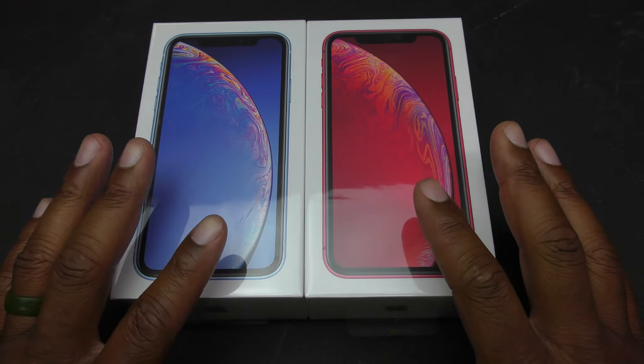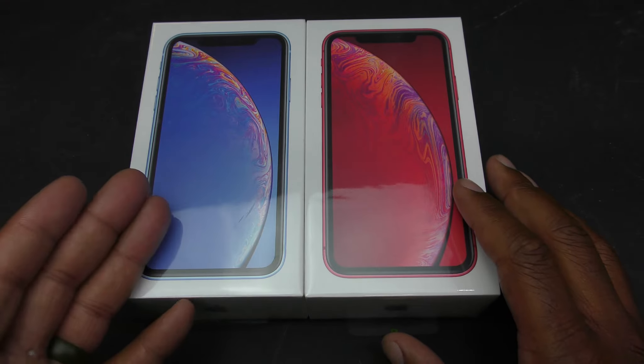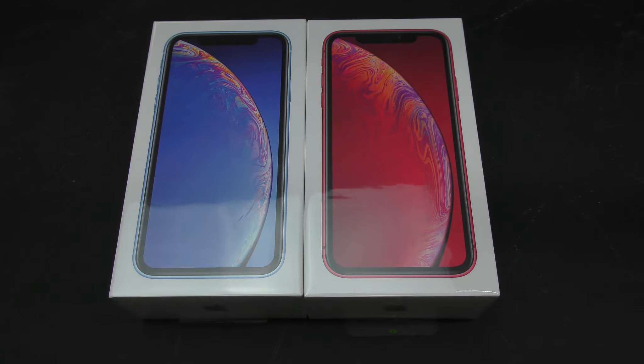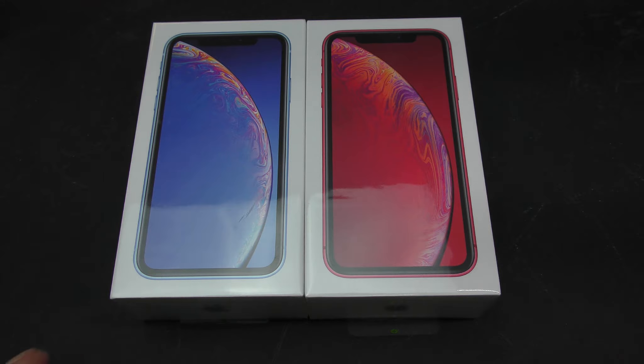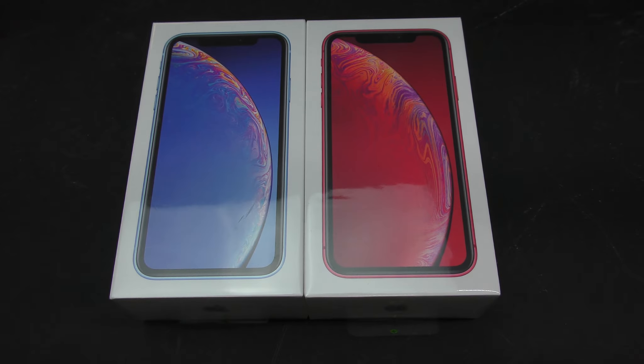Before we get into the unboxing, there was a promotional sale at Verizon — buy one get one free. So I bought one for $749 and got the other one free. If you're interested, definitely hit up your local Verizon Wireless. The 64GB model is $749, the 128GB is $799, and the 256GB is $899.